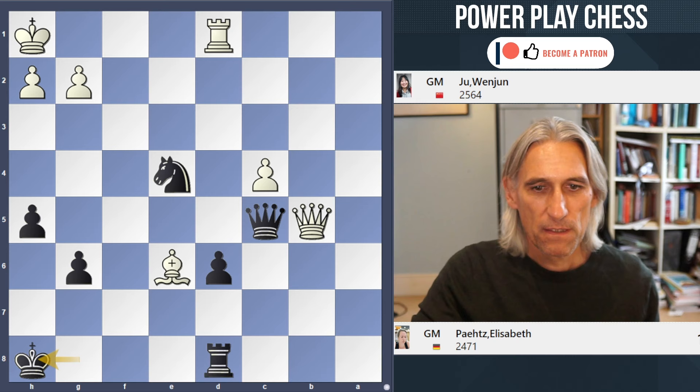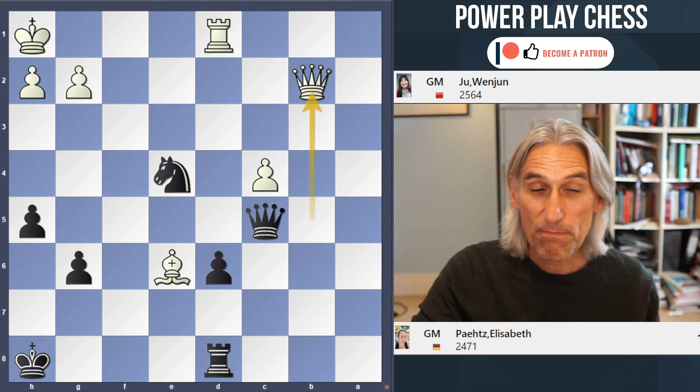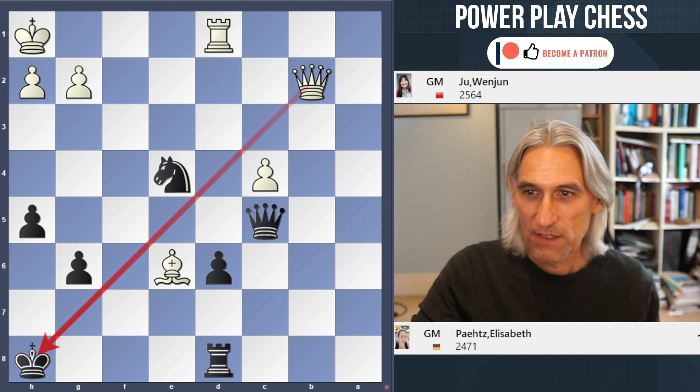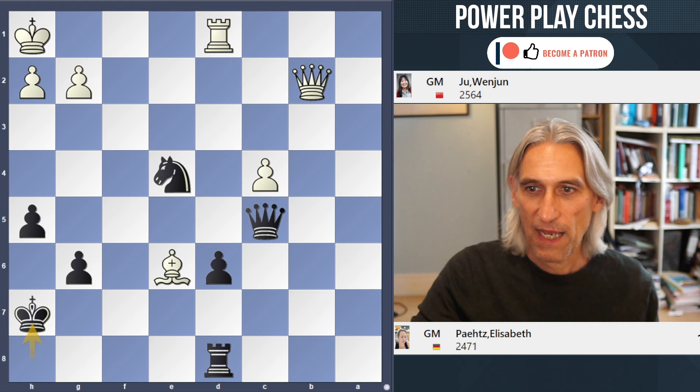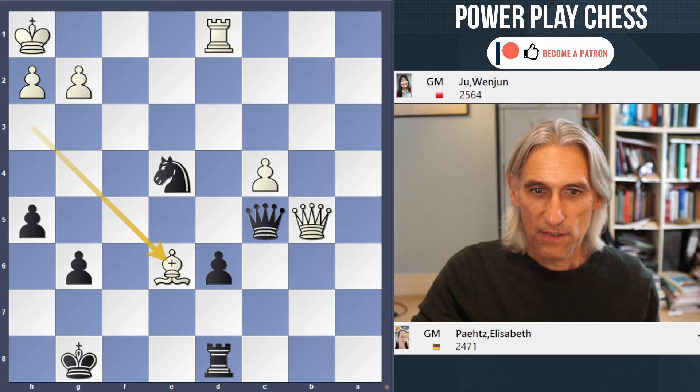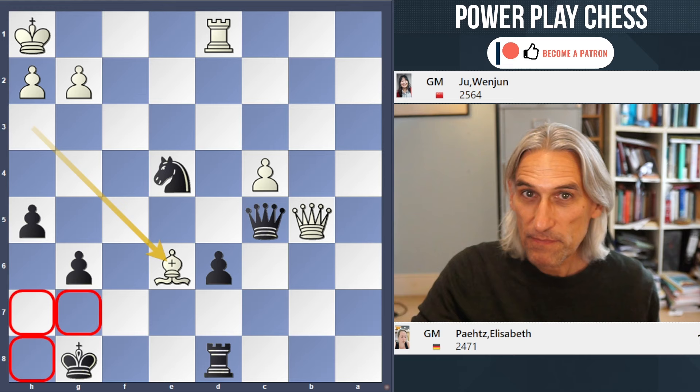White has a very clever move: Qb2, forcing the king up the board. If Qe5 doesn't work, you can't block because white will take here. So the king comes up, and once again we have this check and the double attack. So the most plausible moves simply lose.